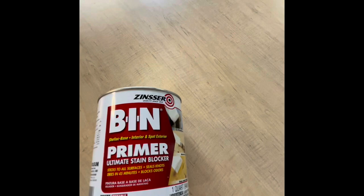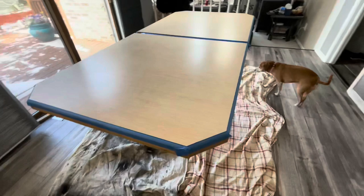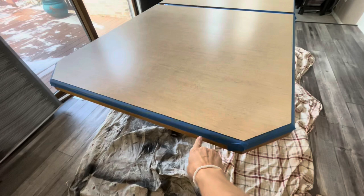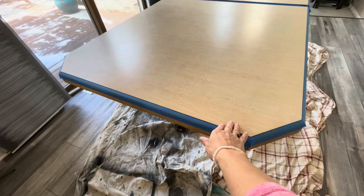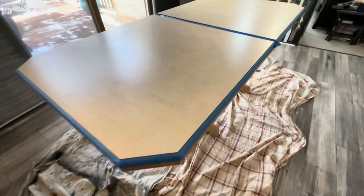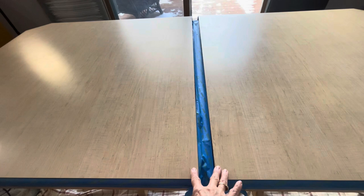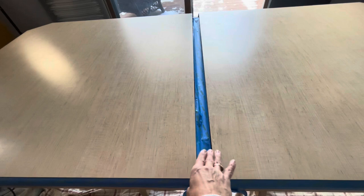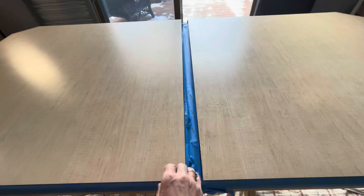I've got the drop cloth down and I've taped off the edges. That's not strictly necessary unless you're painting, but I did it because during the sanding process I don't want to accidentally hit the wood down here — I really want to focus on just the top. With the sanding tool I'm using, if it gets too close to the edge I don't want it to take up the finish. I also separated the table. If you have a dual-section table, I recommend separating it so you can get a good coat of paint without building up a bubble or creating a seam.